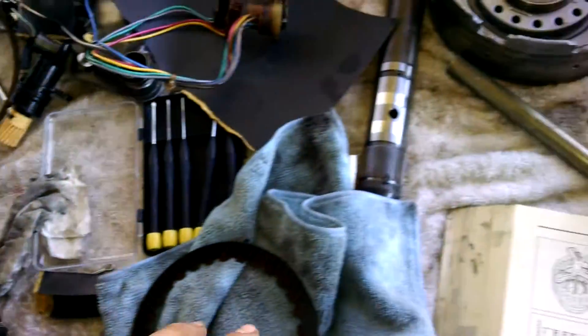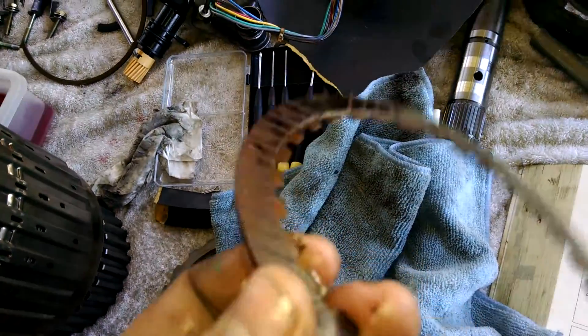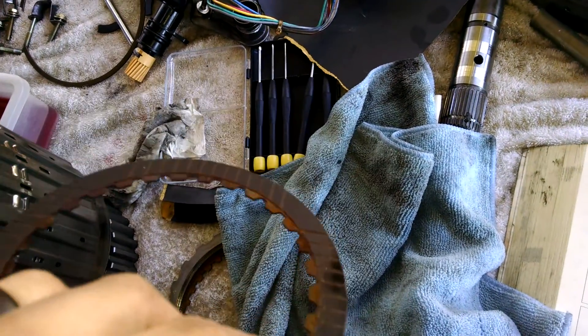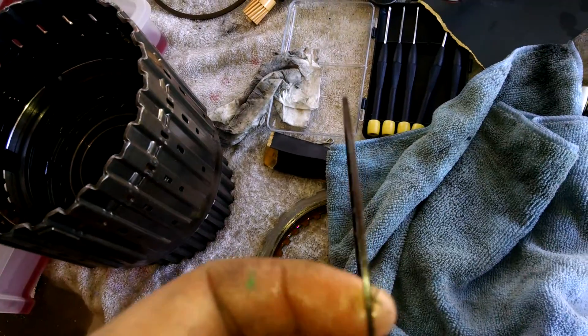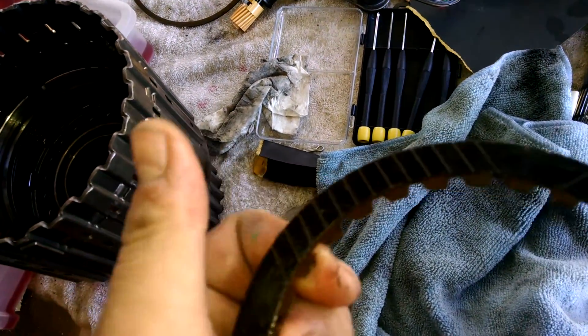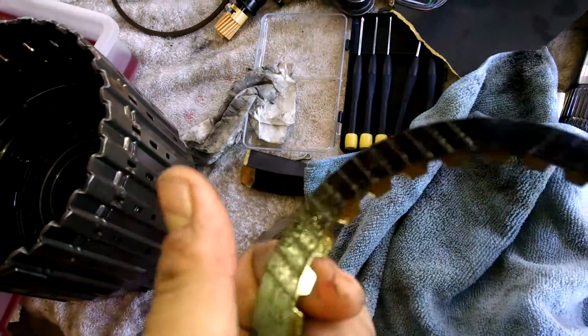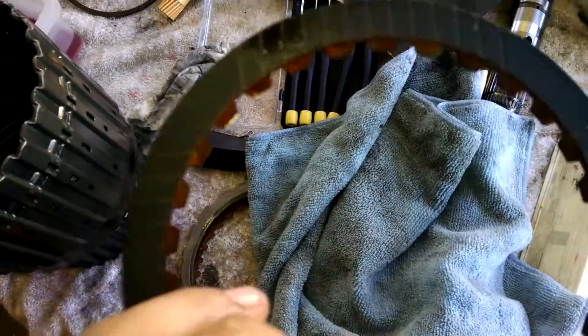What the issue with this transmission was — as you can see, this is one of the high clutch frictions. The discoloration is significantly different than the other friction, and the material is coming off, which also lets you know that it's breaking down.